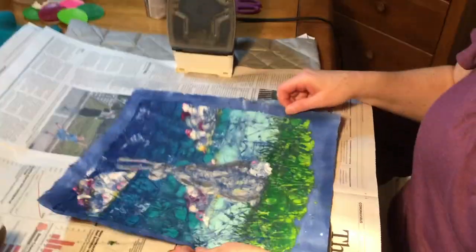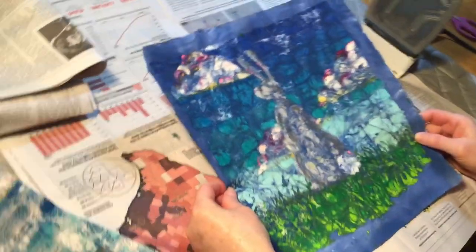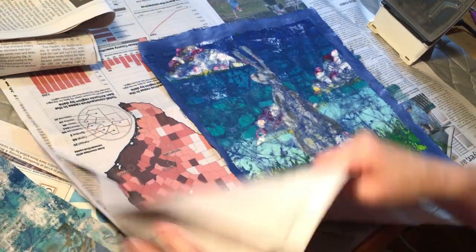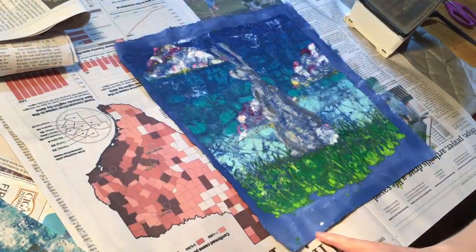Hi, it's our last day of working on our batik and I'm going to show you what the last step is. After your fabric dries, you're going to bring in your batik and lay it down. I have a pad under here — do not iron on the table.